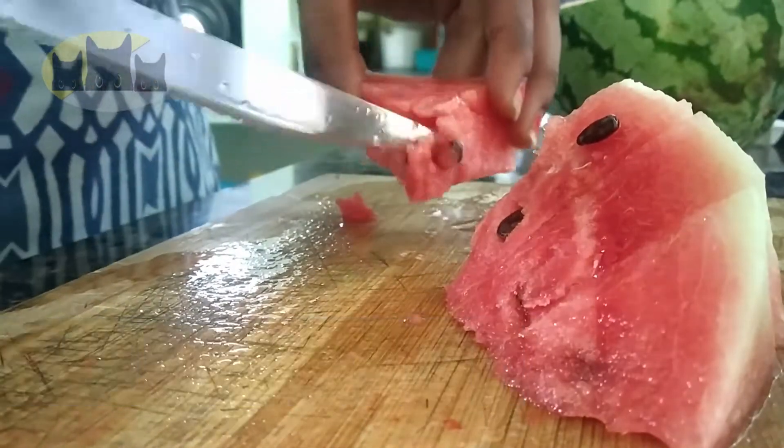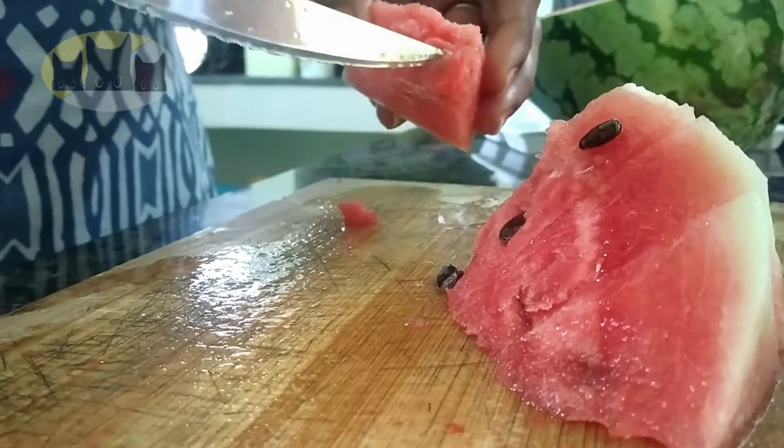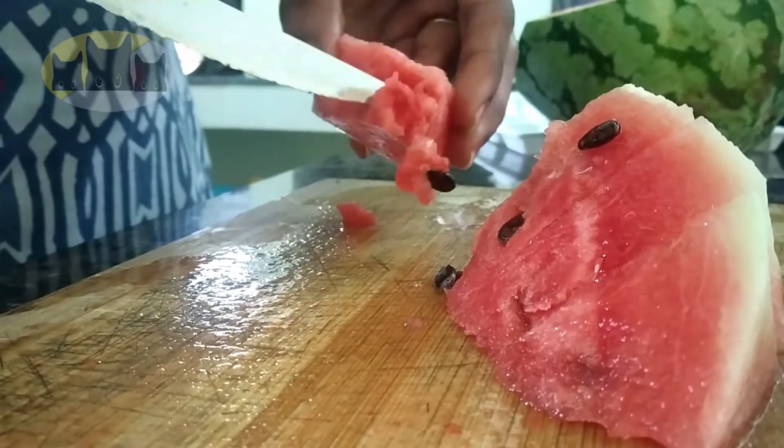So let's cut the watermelon into pieces. Let's remove the seeds and cut small pieces.